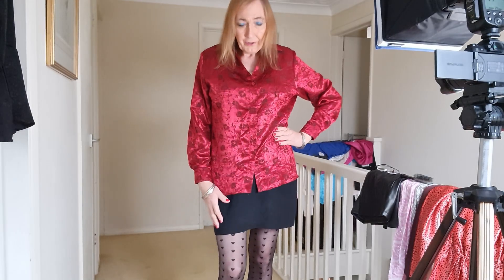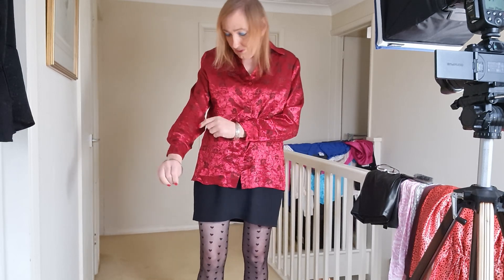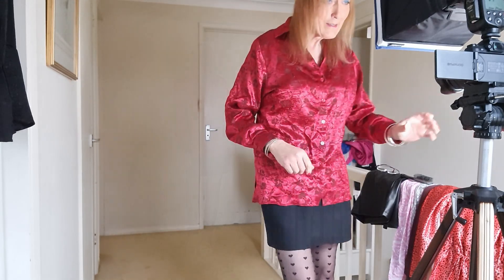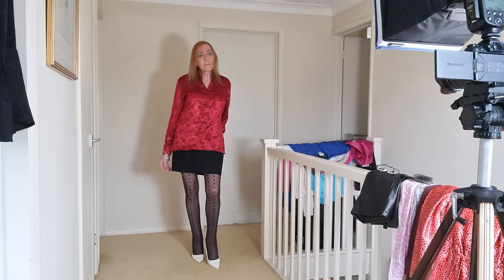This blouse is by New Look and it's a sort of satin-type fabric with a textured floral pattern on it and a slightly crinkly look. It's quite soft actually to wear and quite a nice blouse — ideal for party season coming up.